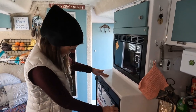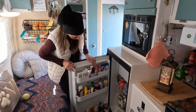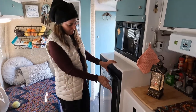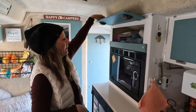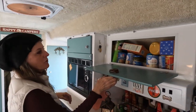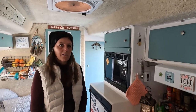The refrigerator is great — it runs on gas, propane, or electricity. As you can see it's packed with food; it holds everything we could think of. We've been here for almost a week and we still have tons of food. It stays nice and cold with plenty of storage. We have utensils and food storage up here, and there are some cabinets we don't even have stuff in yet — so there is plenty of storage in these little guys.